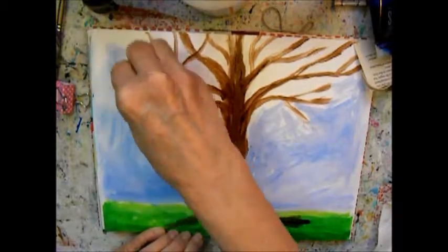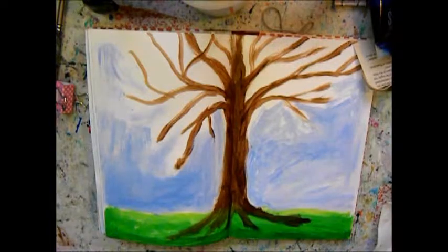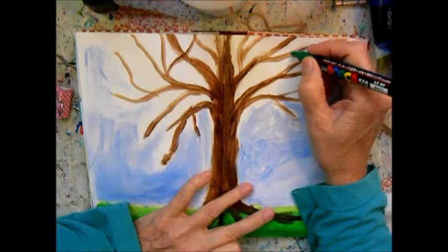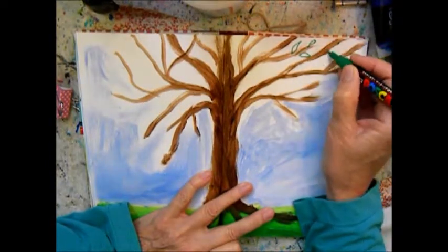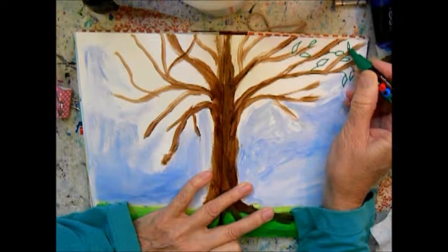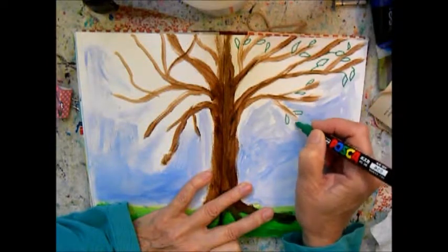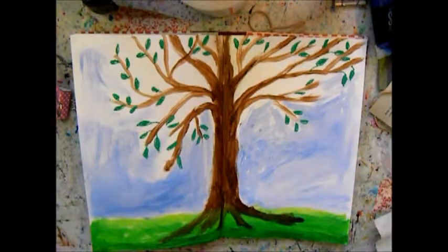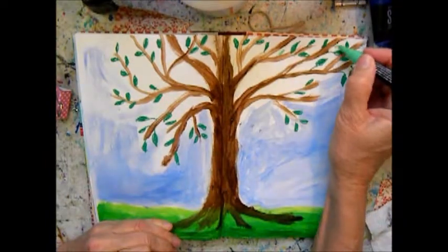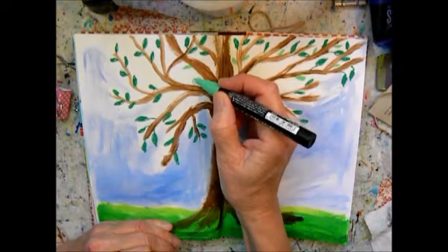Some might think that this is too simplified, but why overdo it? I left the areas between the branches white. And then I'm using a green Posca pen to add some emerging leaves. Here I have added them all and filled them in. I used a lighter green also, as a hint of spring.